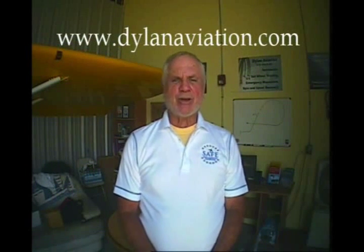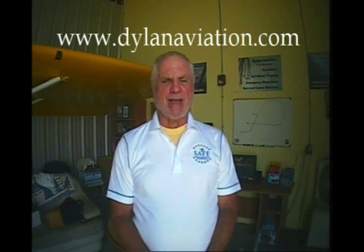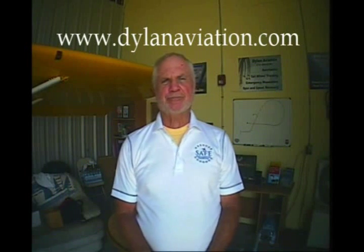In the next episode of Hangar Talk, I will conclude this four-part series with a discussion about spin recovery. Don't miss that one — we'll see you then. If you enjoyed the show, please tell your friends. You can enjoy monthly postings of Hangar Talk on my website, DylanAviation.com.